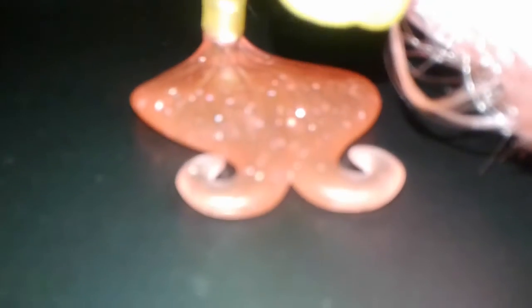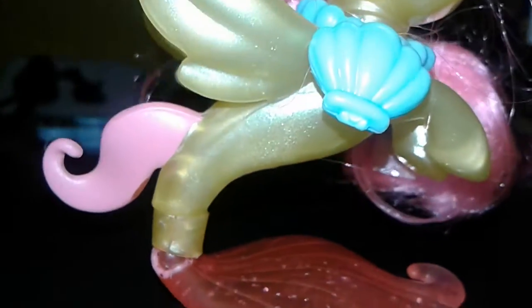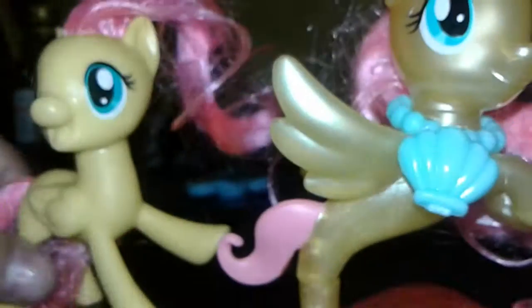The first thing I got is My Little Pony: The Movie Fluttershy as a sea pony. I've played a lot with her, so that's why her mane is like that, but I love her mane. Her wings are so glittery, she has a pink tail and it's so beautiful. She actually doesn't have a normal yellow skin — I'll show you guys.